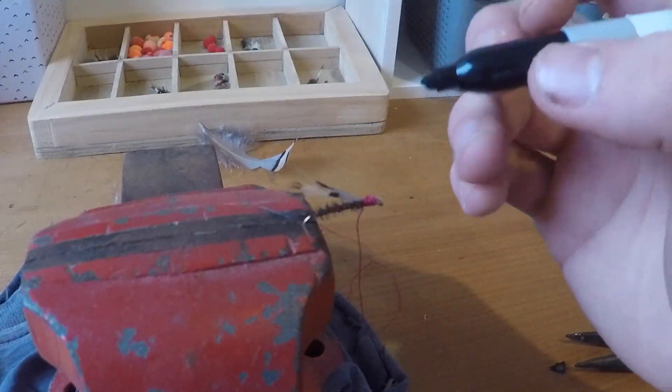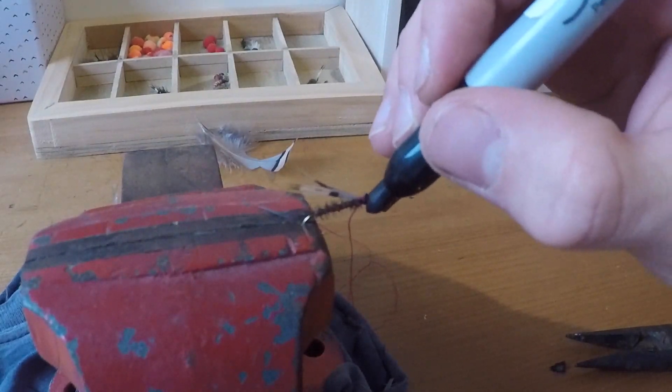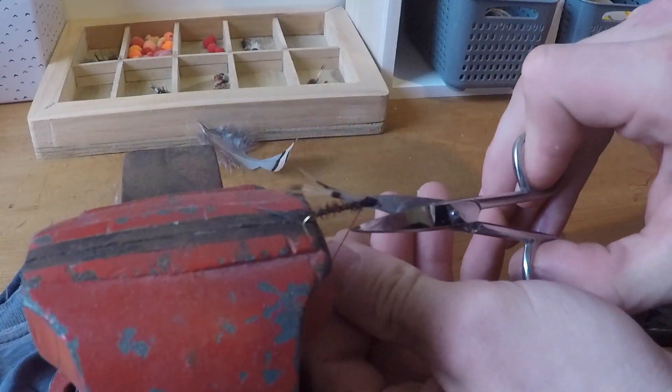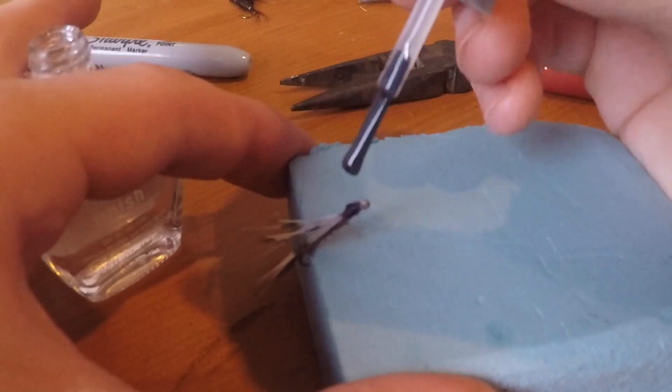The fly was basically complete, but because I didn't have a bead at the start and the thread is red, it doesn't really look like the eye of an insect. So in order to create that effect I simply coloured it with a black sharpie. I then cut the excess thread and added a bit of clear nail polish onto the end to give it a bit of shine and to harden the thread. This also helps make the eye look more realistic.